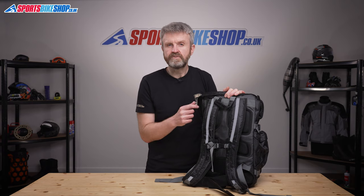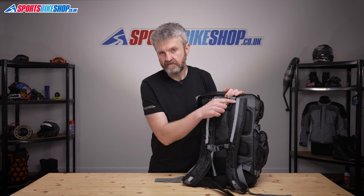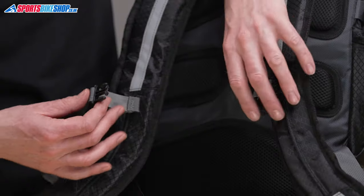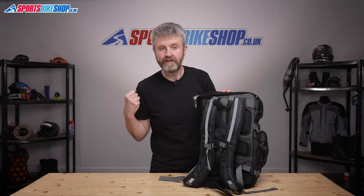There are two carry handles and then decent sized and well padded shoulder straps. These are substantial strips of light reflective material to help you stand out at night. And then this chest strap fastens across your chest to help support the weight and stop the shoulder straps being pulled apart in the wind.